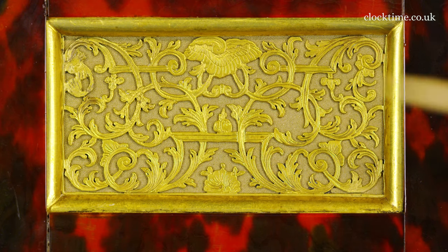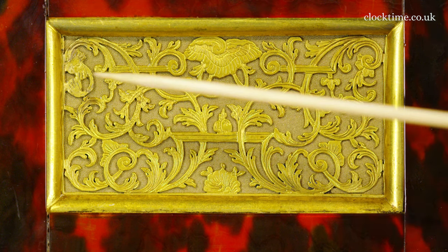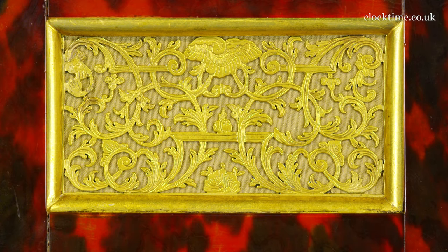Here you've got the wonderful fret set off against a woven background of cloth to let the sound from the bell out. Imagine sawing this out with a fret saw — one stroke in the wrong direction and you've ruined the whole thing. It's quite remarkable to think that all of that was sawn out by hand and then engraved, or more likely it was engraved first and then the design sawn out.